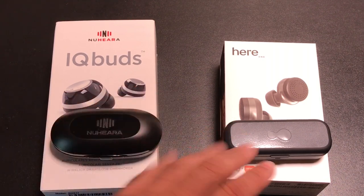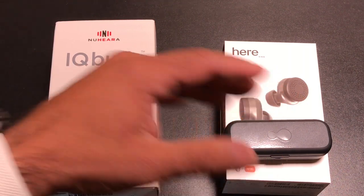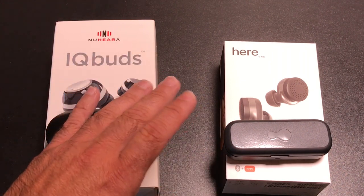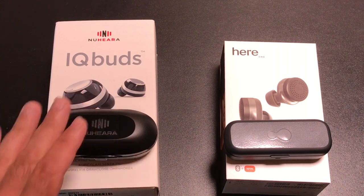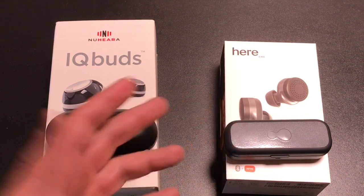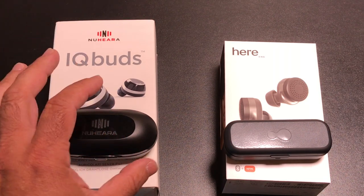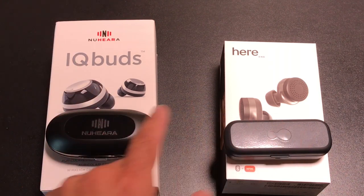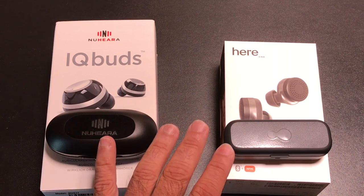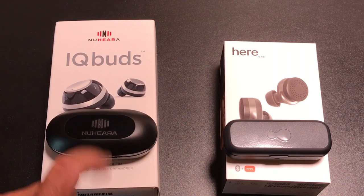The case is going to extend battery life significantly for each one. For example, if your typical use case is an hour-long commute to the office, once you're done and you put the earbuds in the case it will charge them and extend your usable battery life. You can effectively charge two to three times without any problem. Keep in mind they do discharge in the case, so make sure they're fully charged before using them. Both require around one hour to fully charge from completely dead.